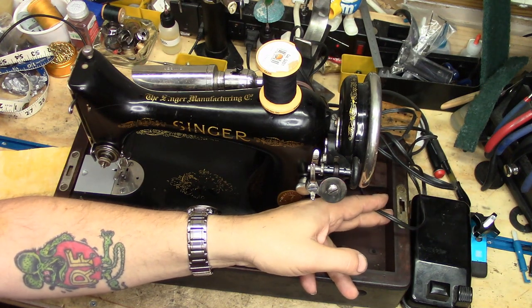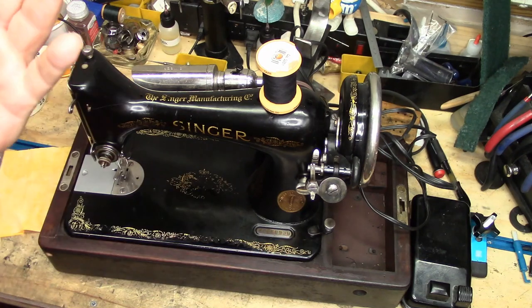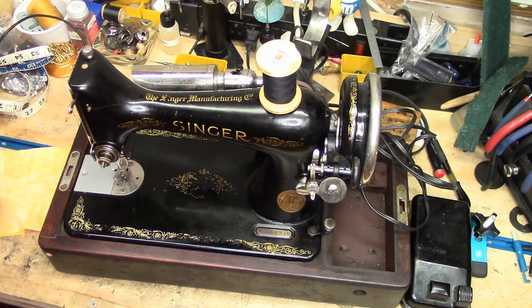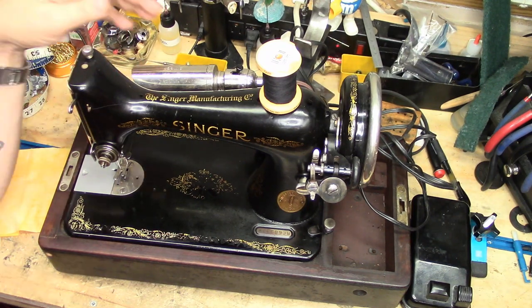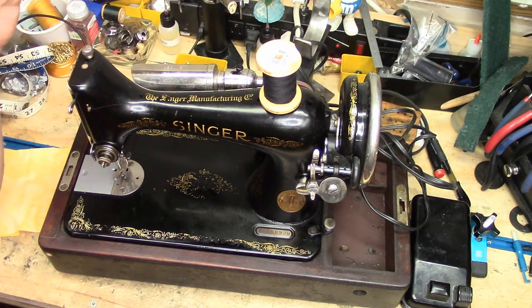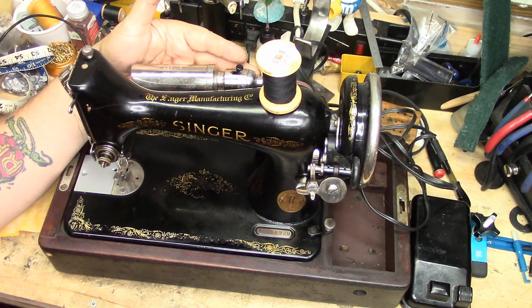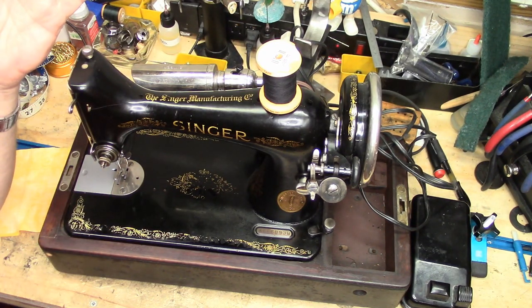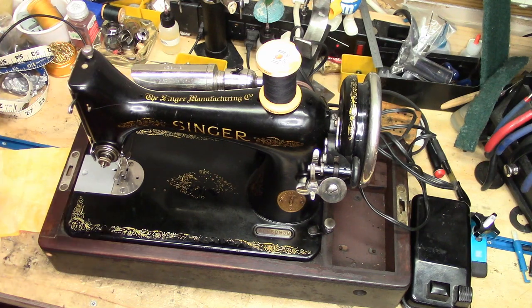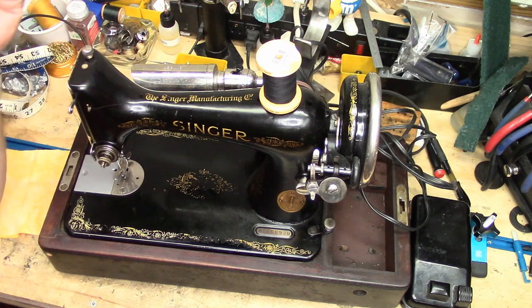I will eventually have to replace this cord, which I can get that cord set for like 15 bucks, so I don't have a whole lot of money in this machine. I do have the complete bentwood case for it. I did add a light — there was no light on this machine. I had this vintage light that I had cleaned and polished, rewired, and added to the machine. I actually added that weeks after I did the machine.